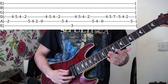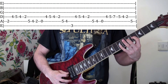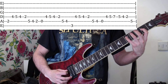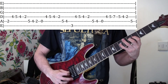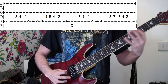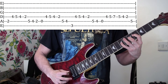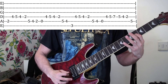And then lastly, open on the A string, four, five, seven on the D, and then on the D still, five, four, two, and then A fifth fret. So that bit, all together, and then A fifth fret.